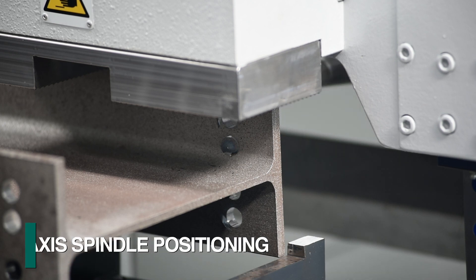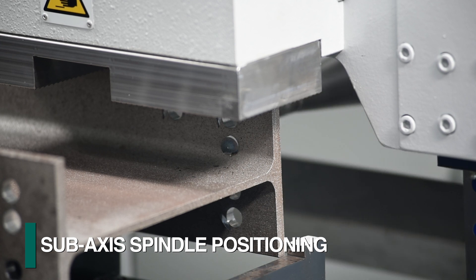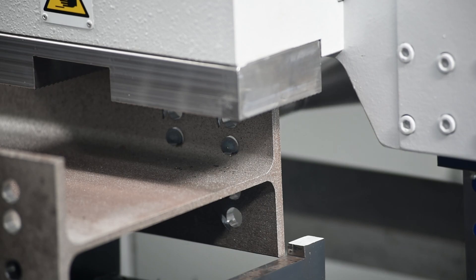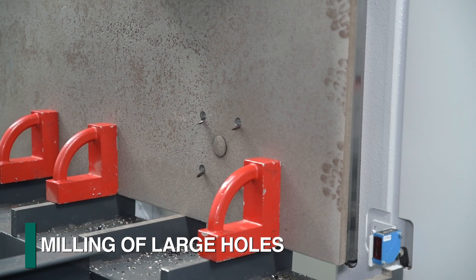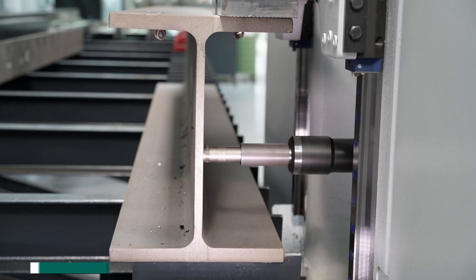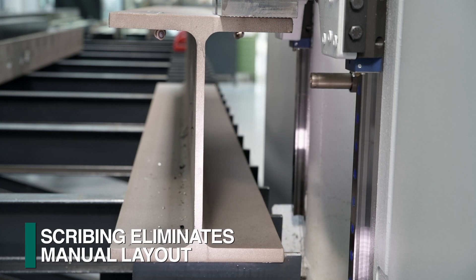The Excalibur has a unique sub-axis system that permits the section to remain clamped when drilling, to eliminate the need to clamp and unclamp the material for routine hole patterns. This feature also enables diverse milling of slots, large holes, and more, while keeping the section rigidly clamped for optimum performance. The spindle sub-axis also permits scribing functions to eliminate the need for manual layout.